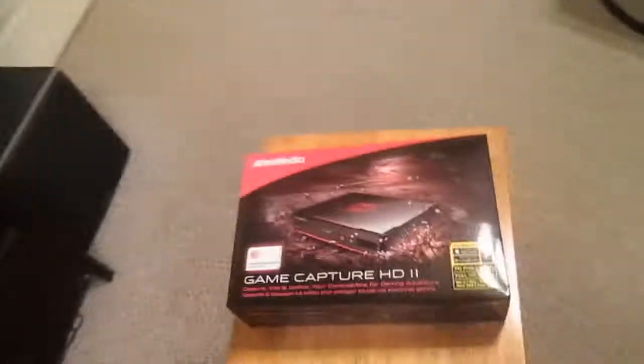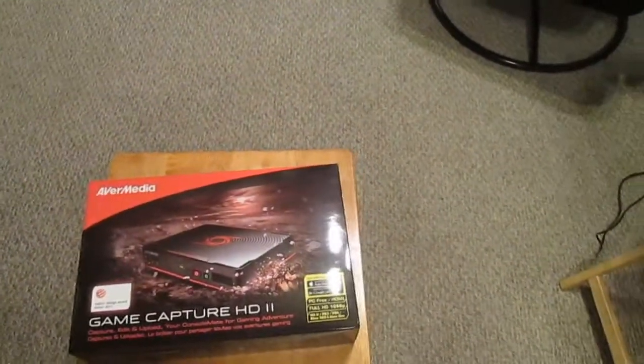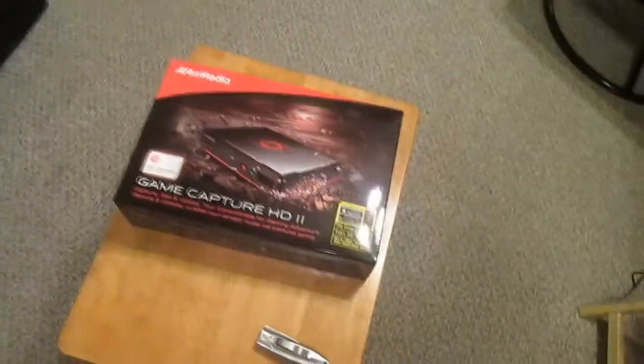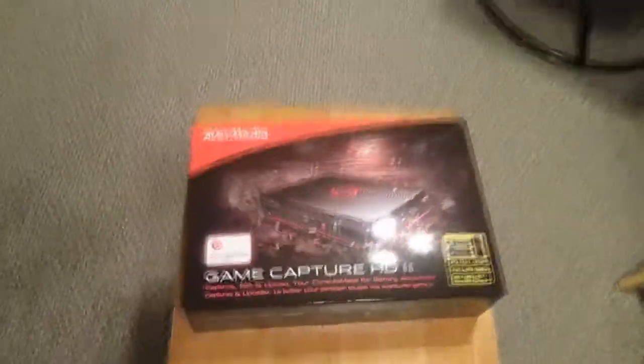I was going to get it anyway, I just wanted to wait for the right moment, and I got it at the perfect time because it was on sale. So let's open this baby up.